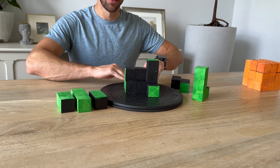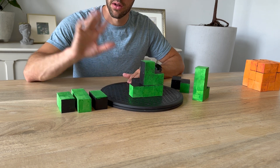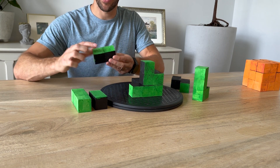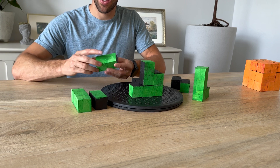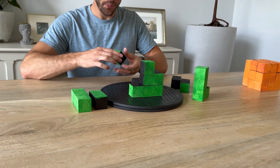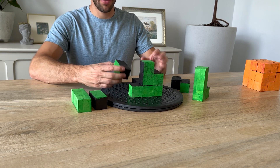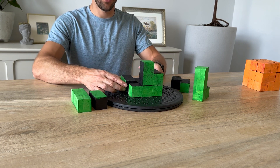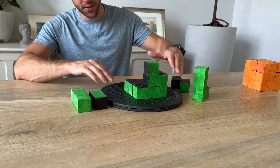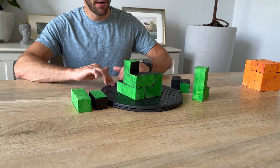Now we have a two-piece here. We've got one that has one side, two sides, and then one end that is green — that's the one you're looking for. Find it, find the black, go in the middle just like that, and orient it so it fits in just like that.